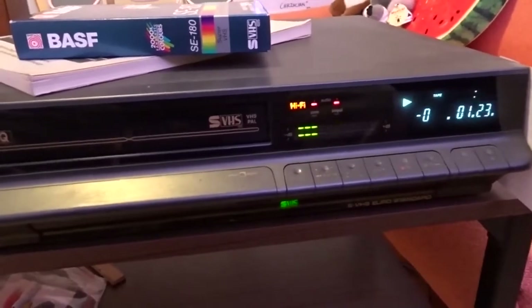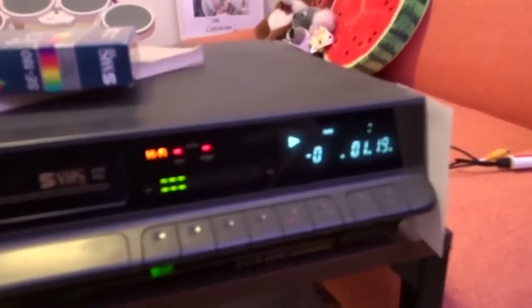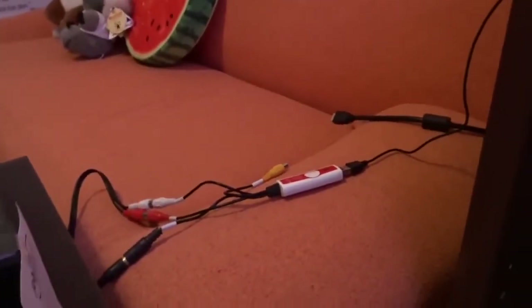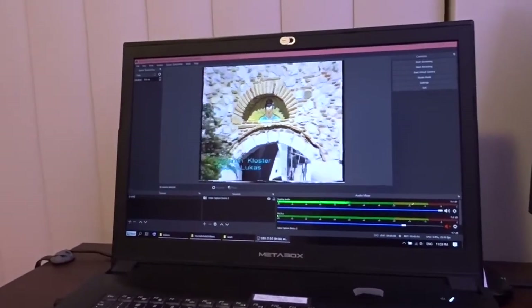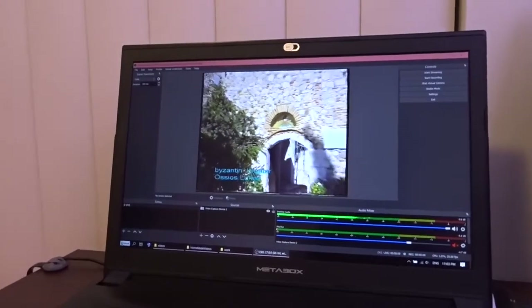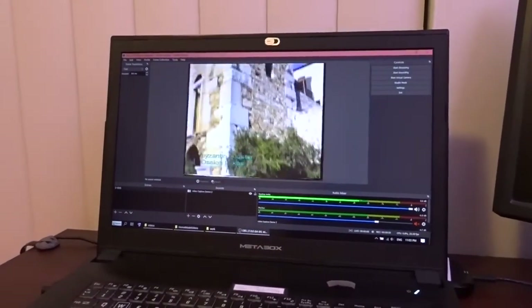So I just put a cassette in to try and you can see it's running. I'm using a capture dongle and here is my laptop. You can see the picture is running smoothly, no tracking problem. And I think it's fixed — all done.